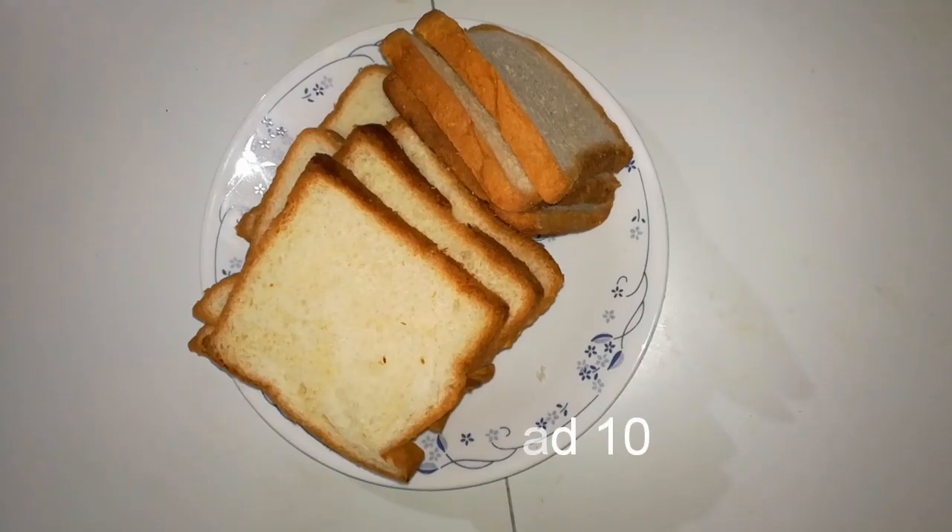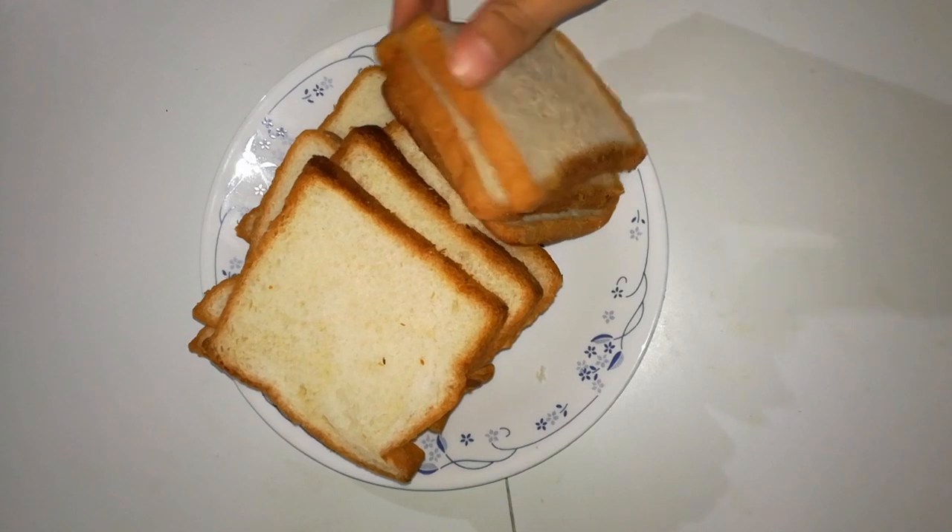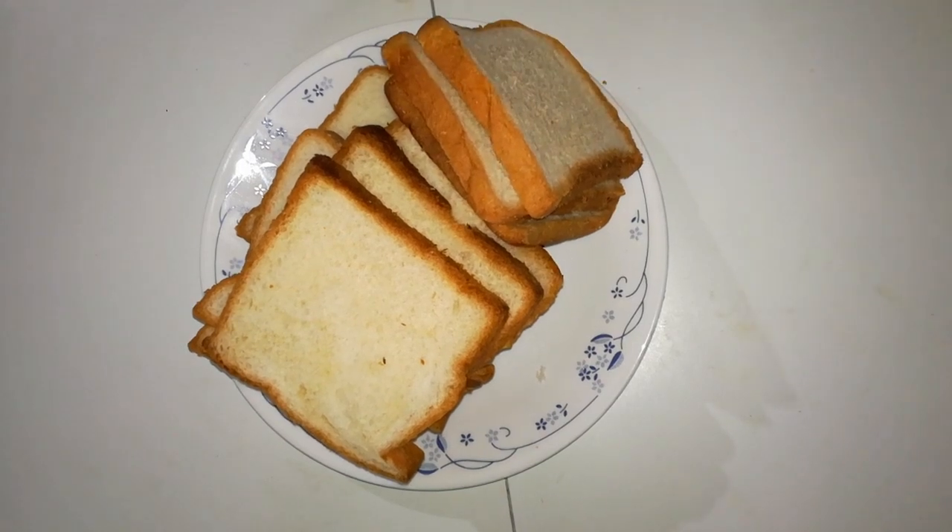I will make a snack recipe using bread. I have 10 slices of white bread, and I will use this brown bread.